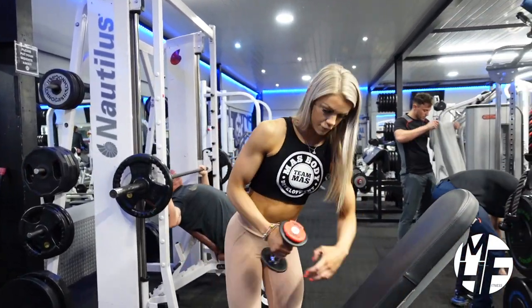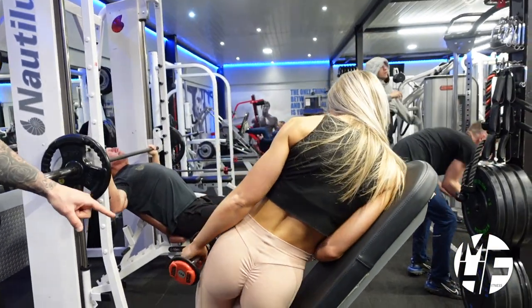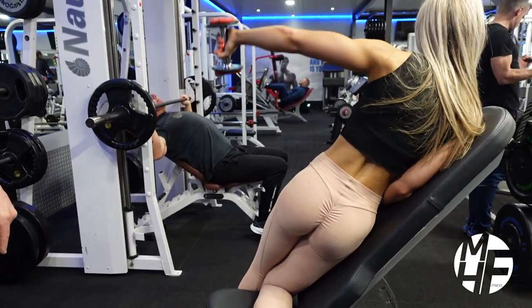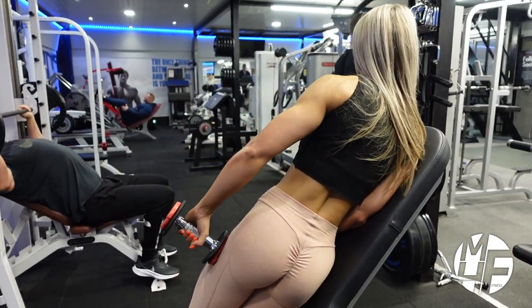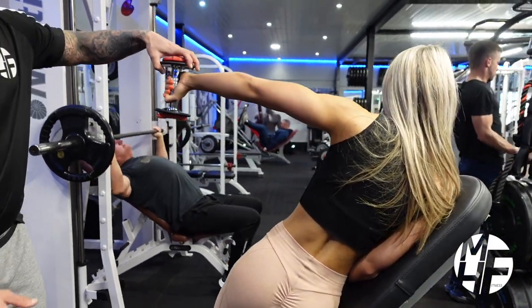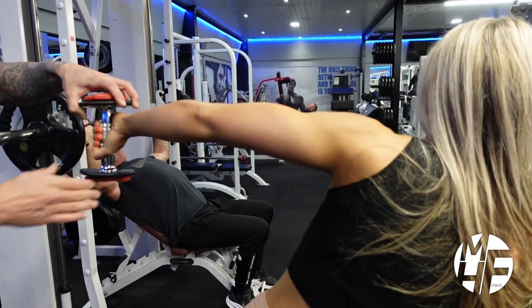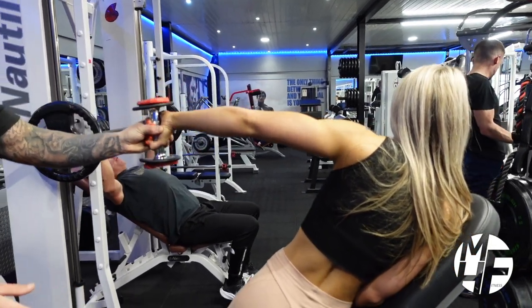We'll look at this from the back now. She gets herself set with the dumbbell in the right position, and as she raises it up you can see from the back exactly how that works. Notice how the elbow is in line with the shoulder — compared to doing it wrong where it would be raised higher. By turning the wrist down, the form is perfect.